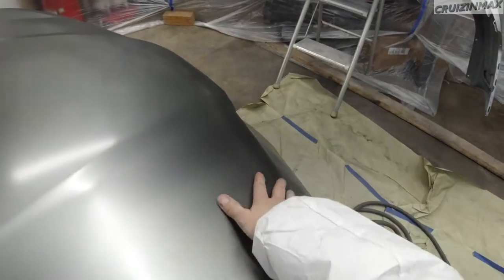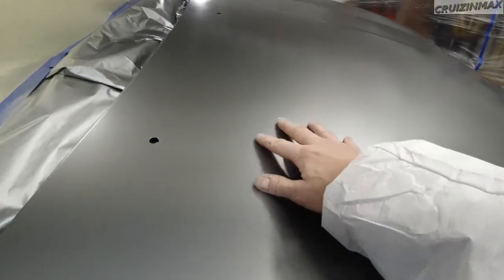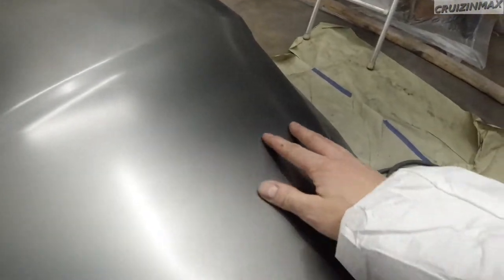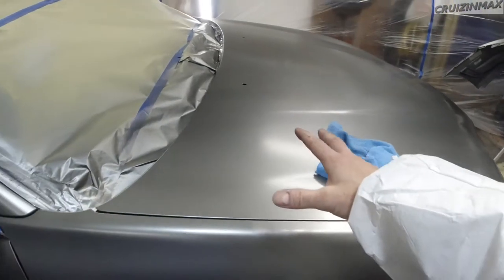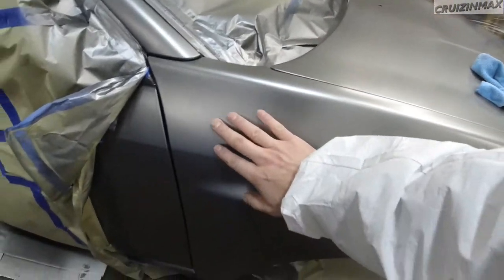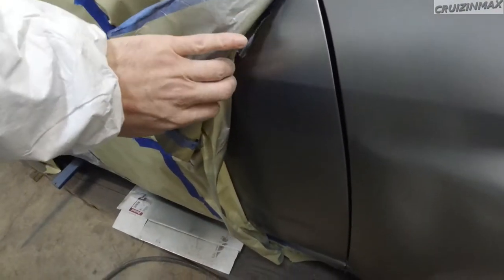It's bad, especially over here. See how quiet that is compared to how loud this is? So we are going to sand this with 800 grit. We're gonna peel back the tape and re-tape it. This is rough because we didn't spray directly on here.